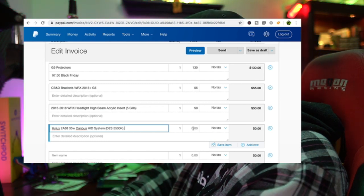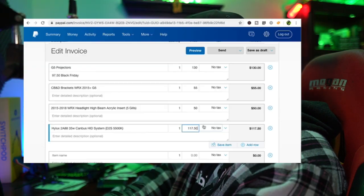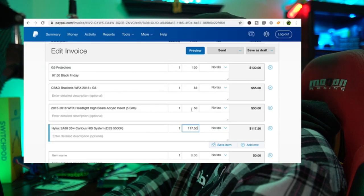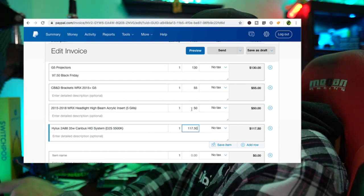D2S 5500K - that is $117.50. Do you see how long this is taking? I need you to see this. Jay comes back - normally charges $400 for the delete with the RGB strip. I'm going to add that to the invoice.